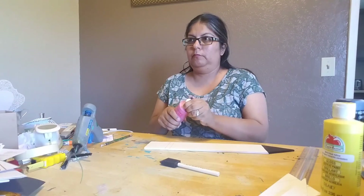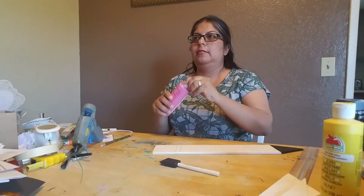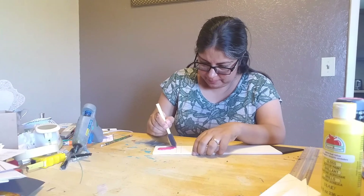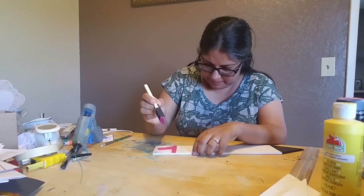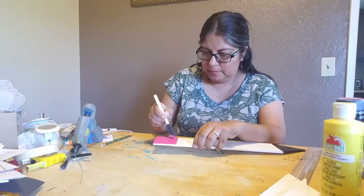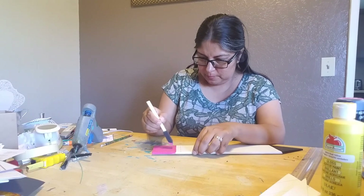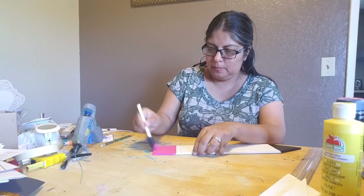Now I'm taking bright magenta pink to paint the eraser section. This edge doesn't have to be perfectly straight because we're going to put a black ribbon in that space we created. So if it's not straight, it's fine. I love these sponge brushes — they don't leave streaks, they make it nice and pretty. Just use down strokes.